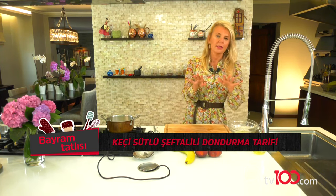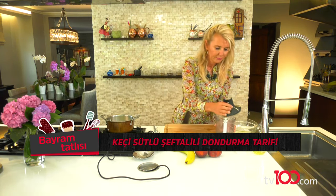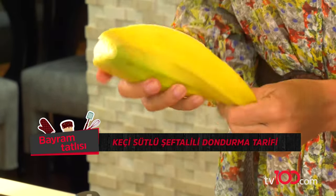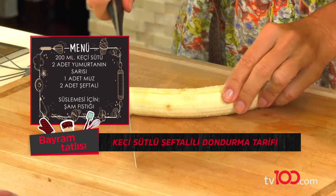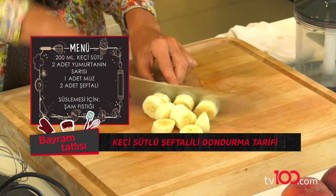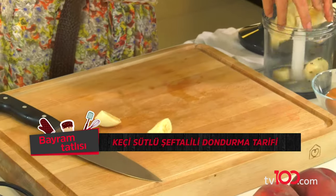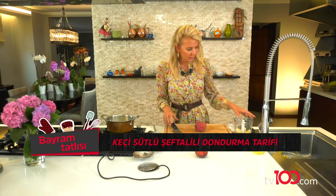Sıra geldi meyveli kısma. Şöyle rondoma... Önce muzumu dilimleyeceğim. Rondomun içine atacağım. Makineyi çok yormamak için bir parmak kalınlığında doğradım. Şöyle içine atıyorum. Burada hızlı olmalıyım çünkü muz hemen kararıyor.